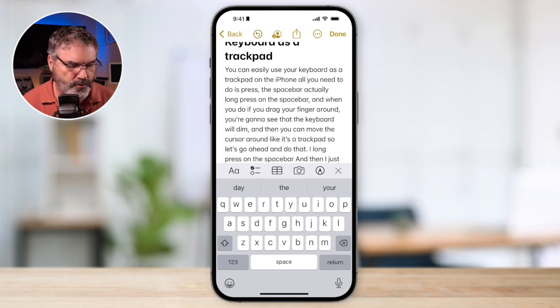I'm demonstrating this on an iPhone 14 Pro Max with iOS 17, but you do not need to have the latest iPhone and you do not need to have the latest iOS version. This has been around for several years and it will work with older iPhones as well as older iOS versions.